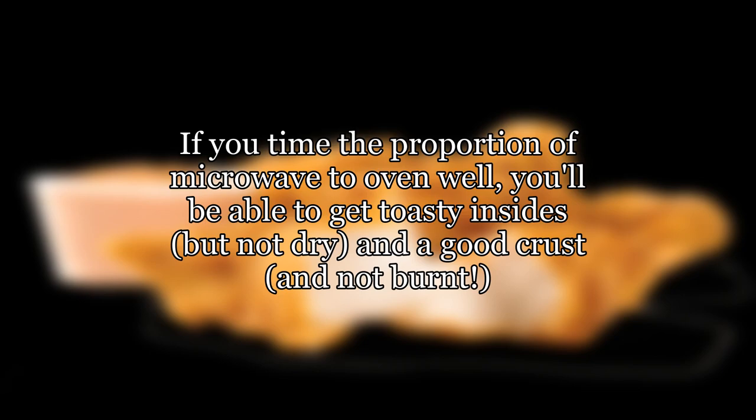If you time the proportion of microwave to oven well, you'll be able to get toasty insides but not dry, and a good crust and not burnt.